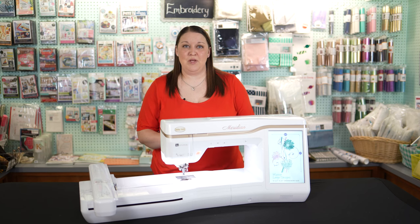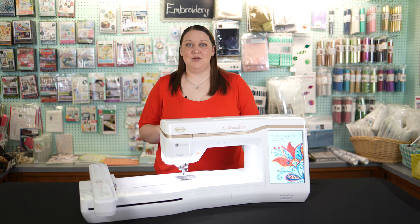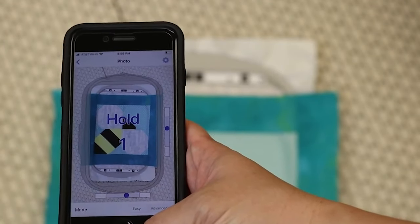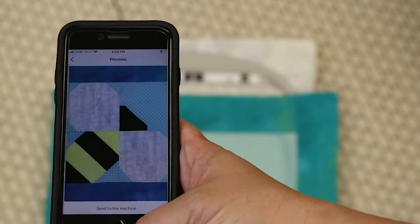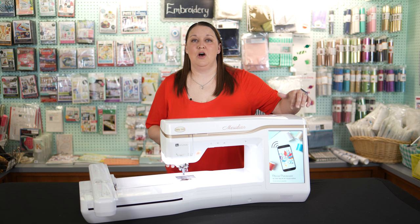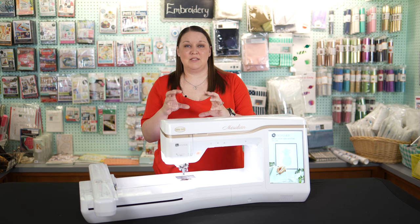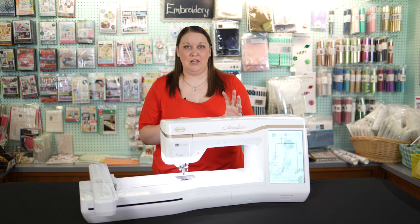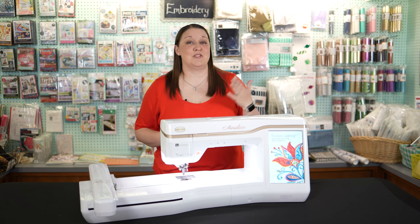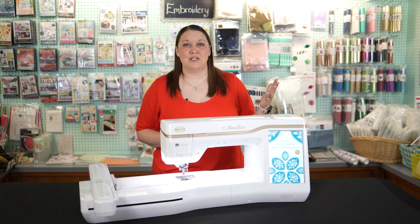It's also going to come with that needle beam and the never-fail needle threader. What makes the Meridian just the best machine you want to have is that it also comes with IQ Positioning and IQ Designer. IQ Positioning allows you to use the app on your phone, take a picture of your hoop, set it as the background on the screen, and drag your design into place for perfect positioning. IQ Designer allows you to take any of your own creations and actually digitize them yourself, so you can get started with your project just as soon as you're ready to go.